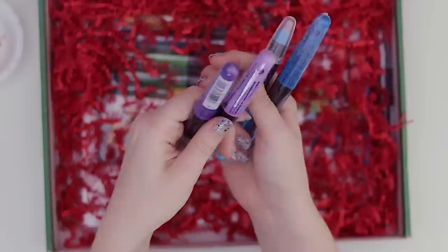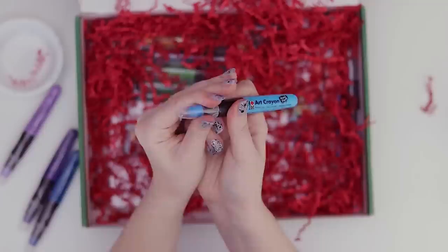So there's four colors in this pack: sky blue, gentian, lavender, and plum. Lavender is just so pretty! They're also individually sealed — the amount of plastic, seriously.